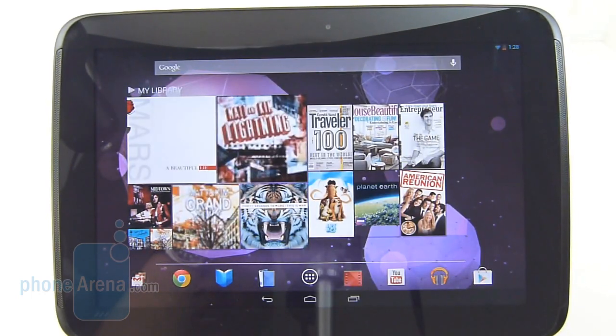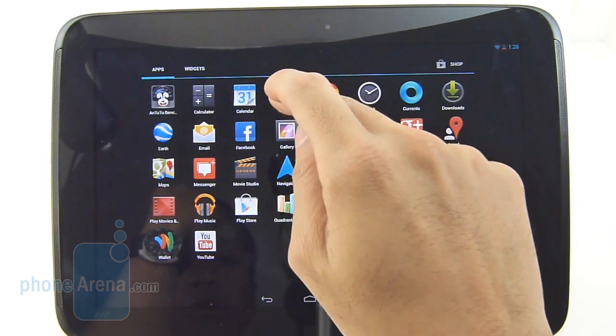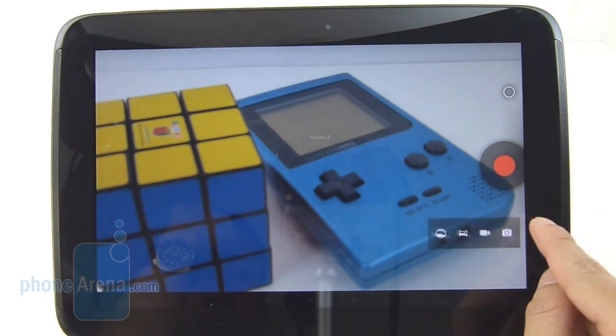Sure, we might think twice about using a tablet to take photos and videos, but if it's the only thing on hand, we wouldn't hesitate to use it. As far as the camera UI is concerned, it's pretty much identical to what we find on Android 4.2 for smartphones.